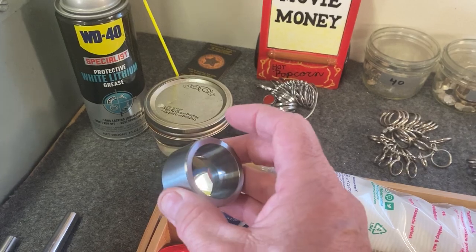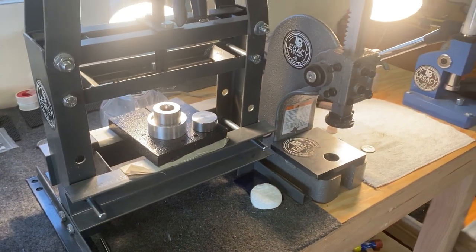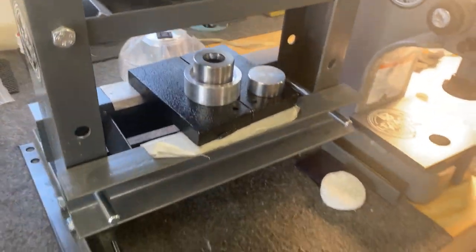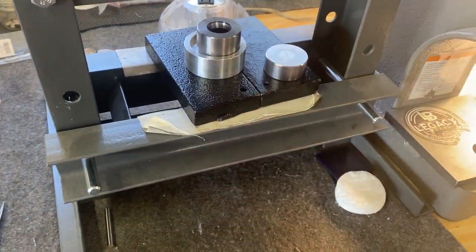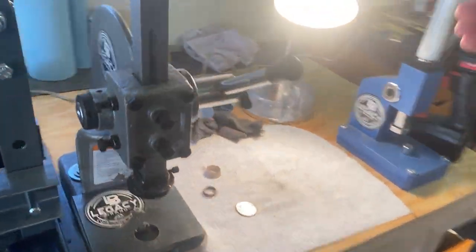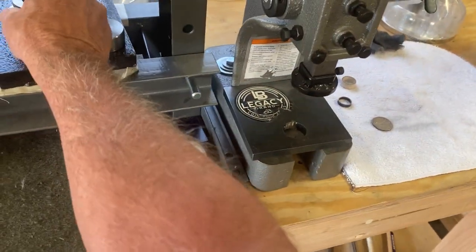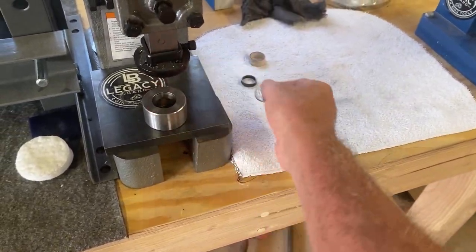I've got a six-ton Harbor Freight press right here with a die holder, and a one-ton Harbor Freight press. Those are what you use to help fold your coins — you put the coin in there and fold it into the shape of a ring before you put it on the stretcher.